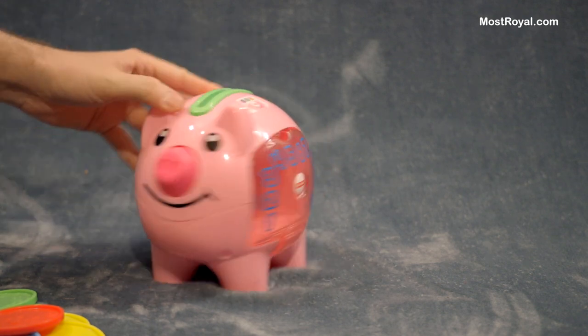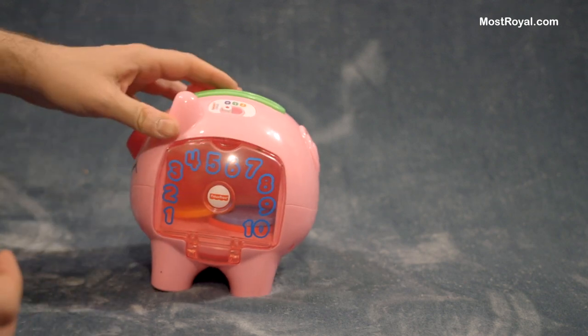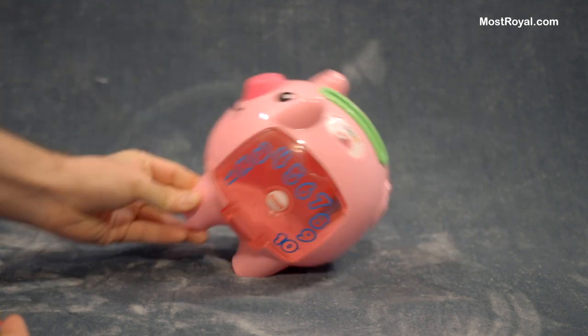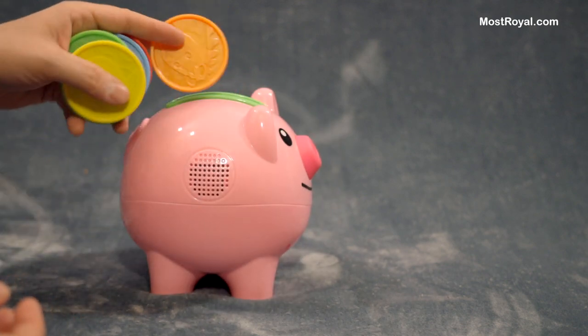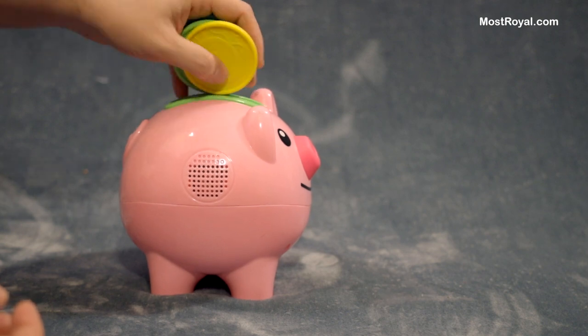A very charming little toy. I think a great price point on this as well. Like most of this Fisher-Price stuff, it's durable. I don't anticipate that this is going to break down anytime soon. It's pretty simple and straightforward.